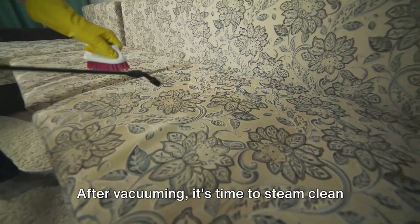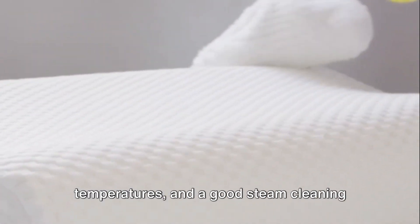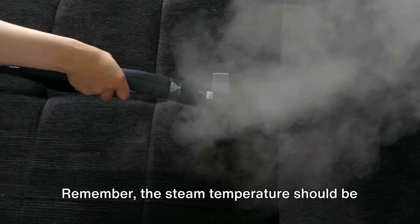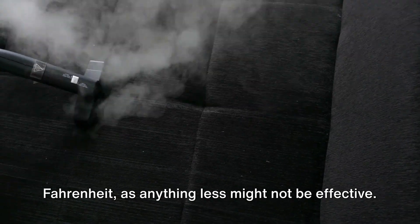After vacuuming, it's time to steam clean your sofa. Bedbugs cannot survive high temperatures, and a good steam cleaning can reach those hidden corners that vacuuming might have missed. Remember, the steam temperature should be at least 120 degrees Fahrenheit, as anything less might not be effective.